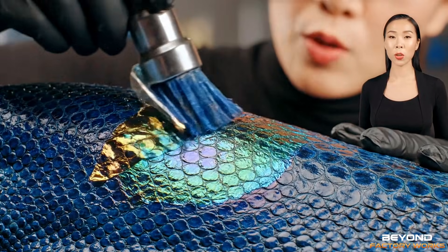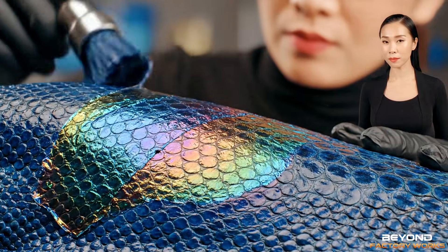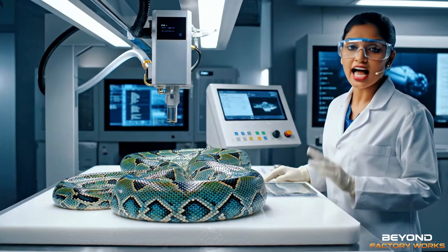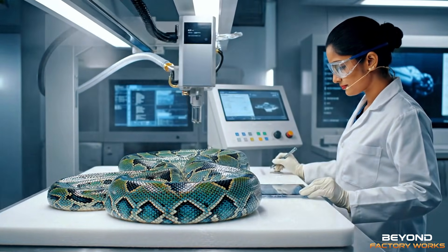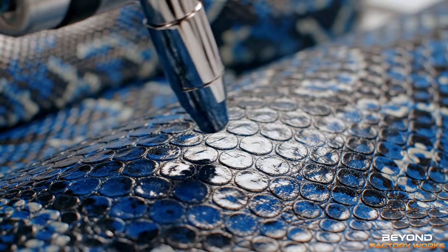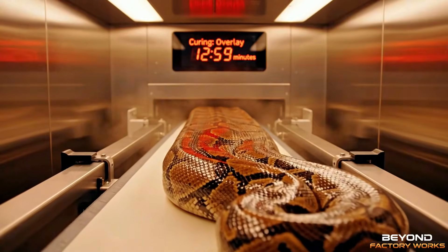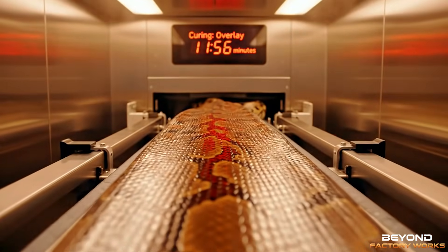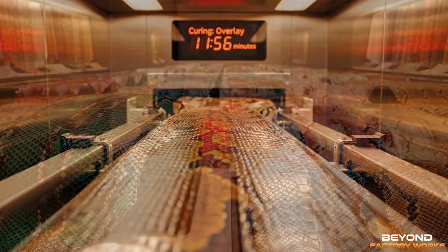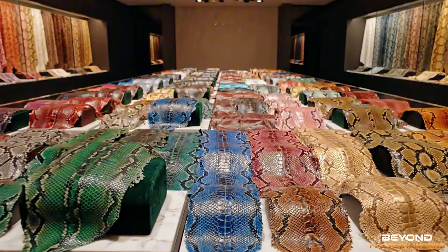Double layer chromatic fusion creates incredible depth. Finally, color locking and fixation. A transparent polymer solution locks in the color. A 12-minute curing time ensures a lasting finish. The Python Coloring Factory, where luxury meets precision.